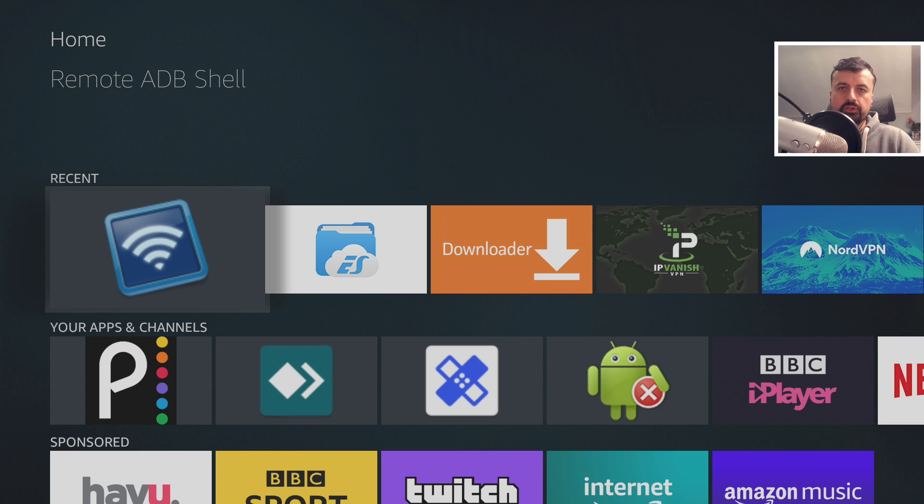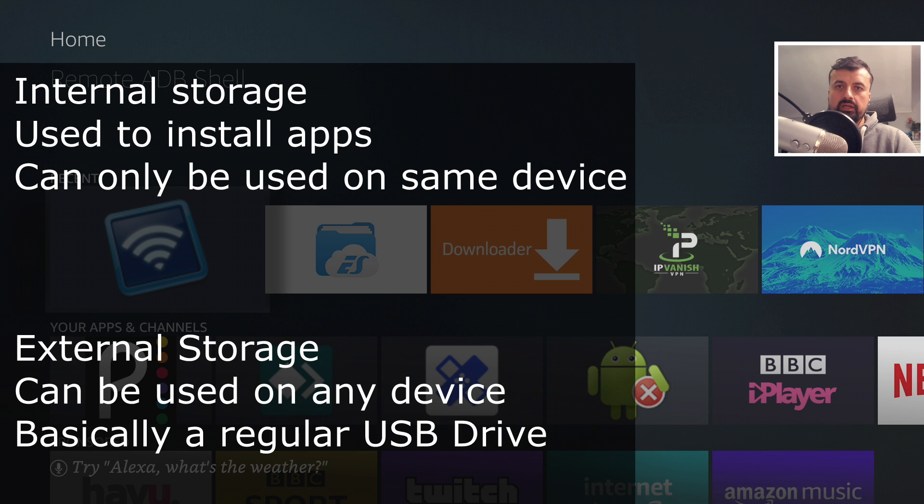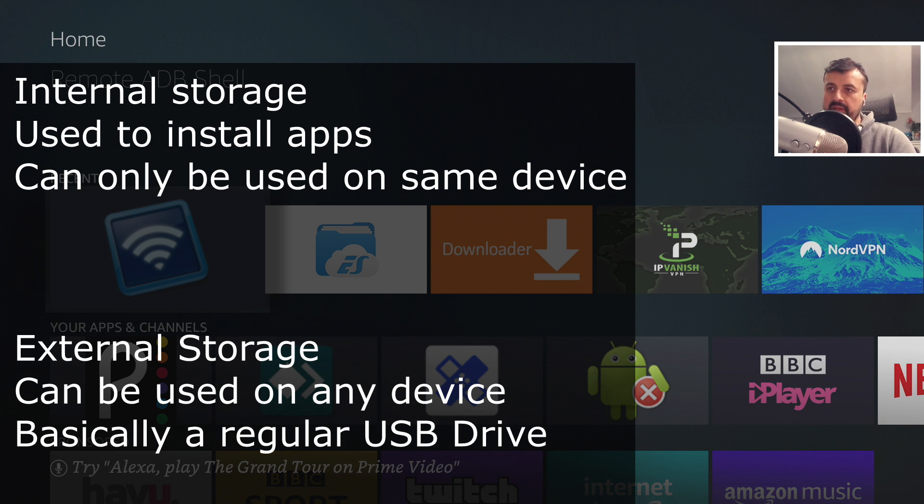Once you've plugged your SSD drive into the OTG cable on your 4K Fire Stick, we need to format that drive so the Fire Stick sees it as internal storage. Internal storage is where the Fire Stick can install and move applications. External storage can be used on the Fire Stick or any other device — you could plug the SSD into your PC to copy across movie files and then access that content on your Fire Stick. With internal storage, you can only access the contents on the device where you did the initial format; plugging it into another Fire Stick or PC won't show that internal storage.